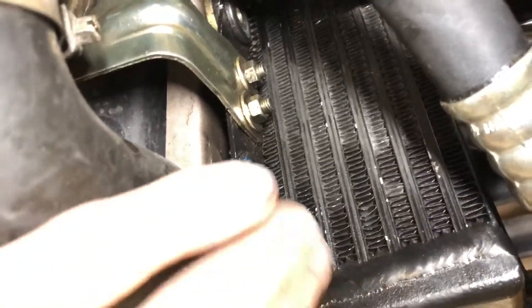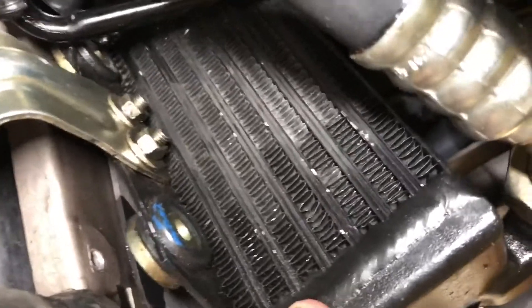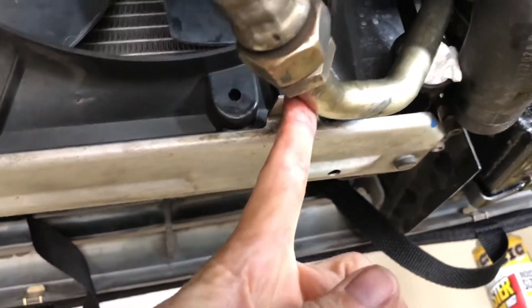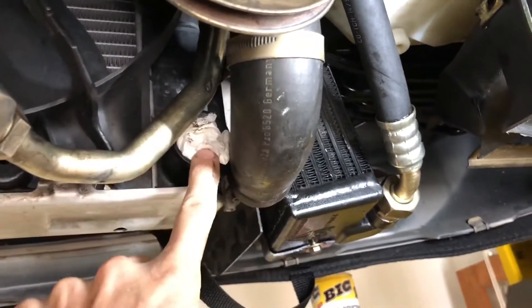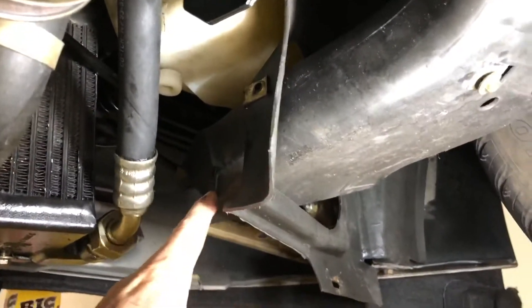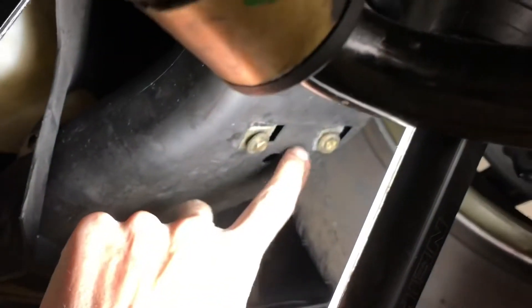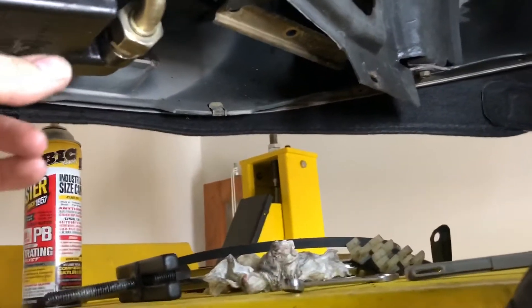I've removed the two bolts — one here and one up in here — and now that assembly is loose. The key there is the ability to move this pipe, the oil line, out of the way to try to get the fan out. I pulled the radiator hose a little bit and drained it out, so have a bucket ready when you're pulling that off. I also pulled this brake duct out — there's just a couple of screws holding it — just to give myself a little bit more room.